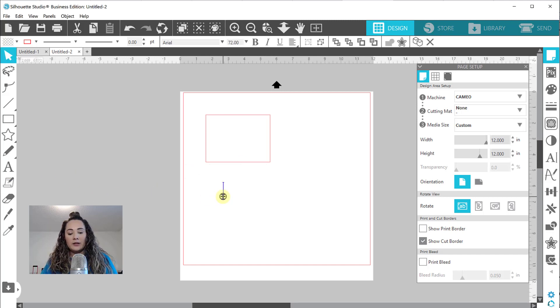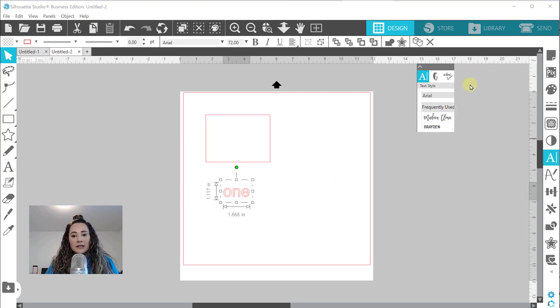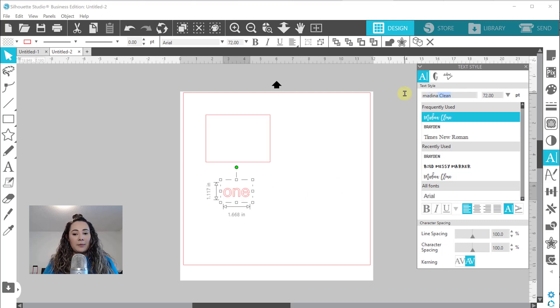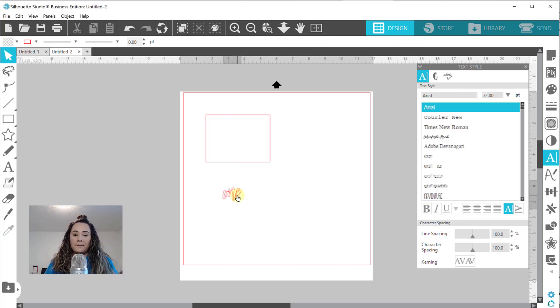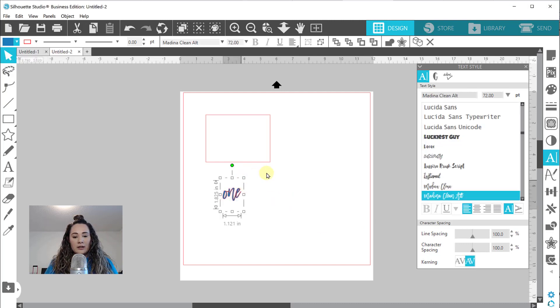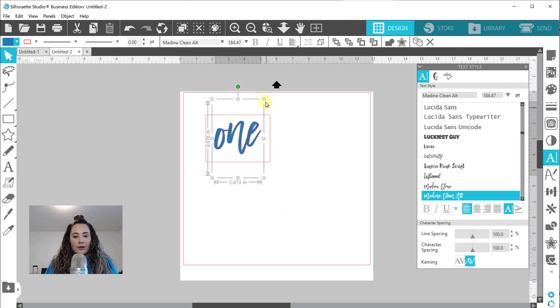So we're going to type out ONE - O-N-E, in case you forgot how to spell it. My friend really likes the Medina font, Medina Script - it's really popular, I'll link it in my bio - but I'm doing Medina Clean. There's a different version called Medina Clean Alt, alternate, which is a little bit more swooshy than the original. It goes below the line, so it works better for this sort of thing.